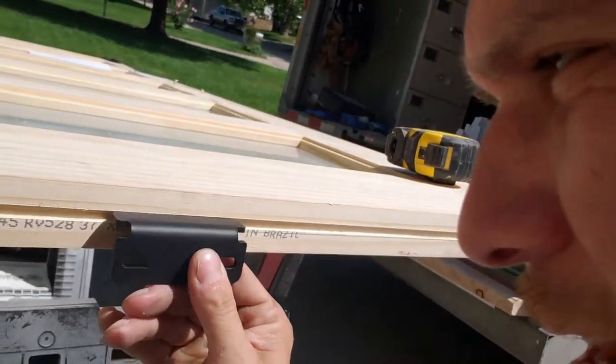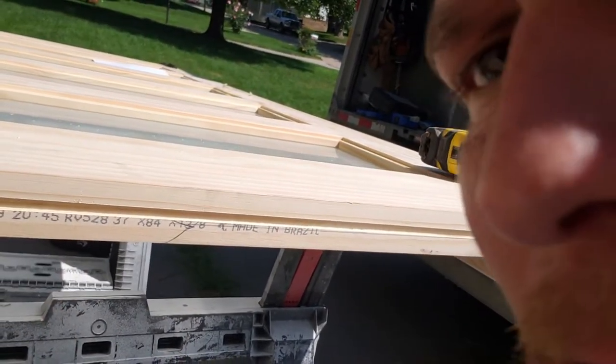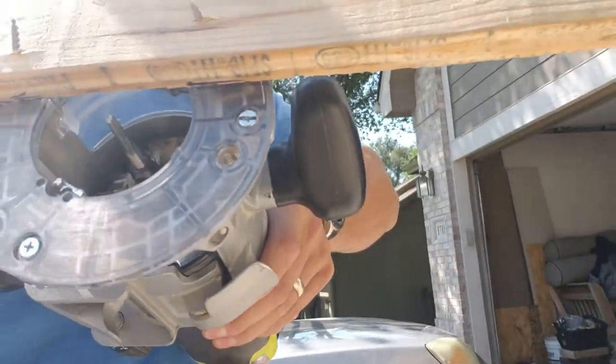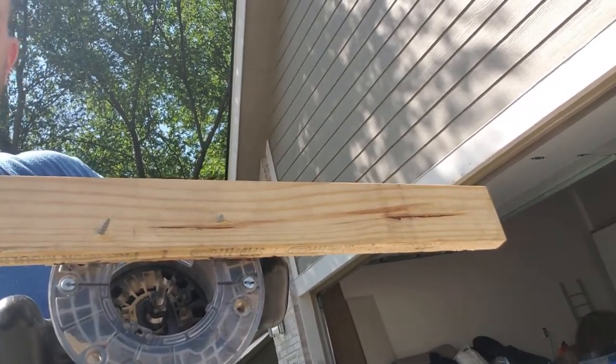This groove holds the bracket in place so the door has something to guide it — it won't swing in and out. In order to do this, I had to make a jig. What I did is I attached a straight edge to my router.